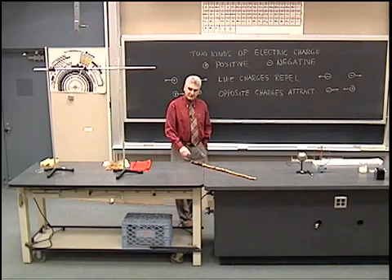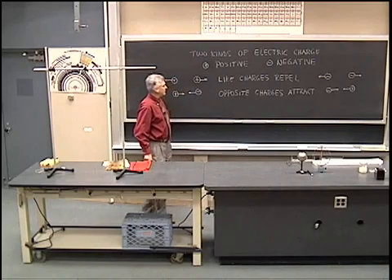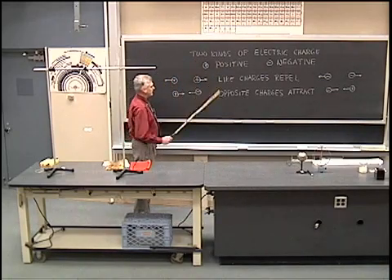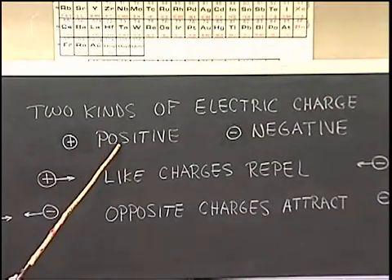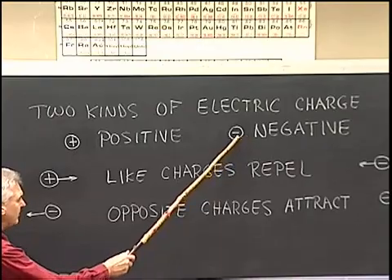Hello, I'm going to talk to you about electric charge and the electric field, and we're going to do some demonstrations. Here I've noted that we have two kinds of electric charge: a positive charge, which I'm indicating with a plus sign, and a negative charge, which I'm indicating with a minus sign.